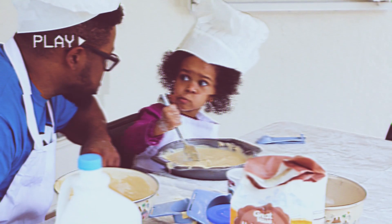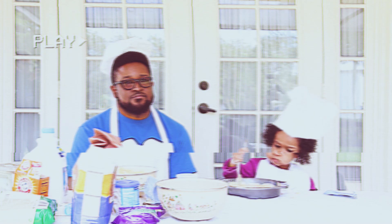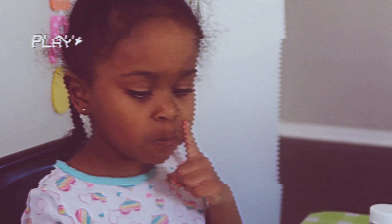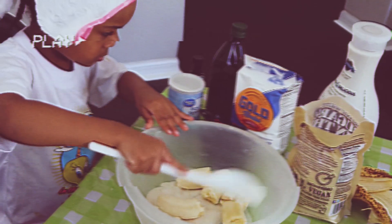What started as a cute experiment has become my daughter's passion. She wants to be a chef and especially likes to bake, though results have been varied. So when my nine-year-old asked to have her own baking show, I said sure, as long as she does all the baking herself with absolutely no adult help.